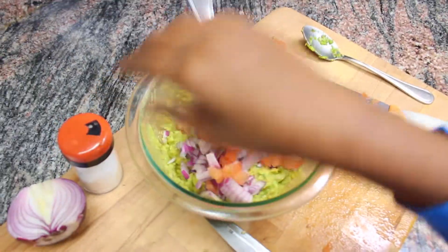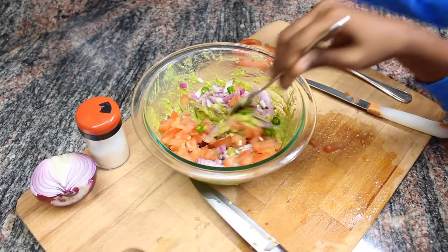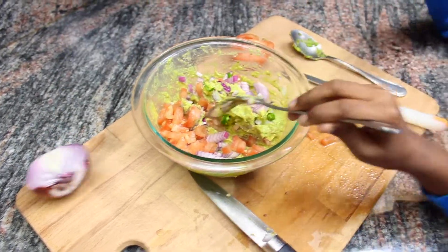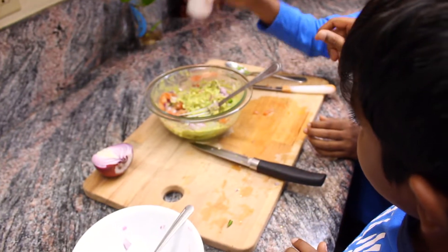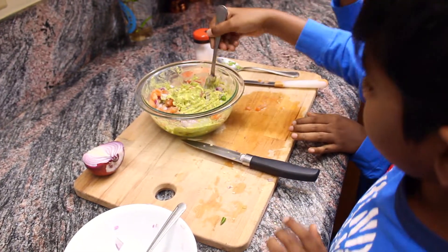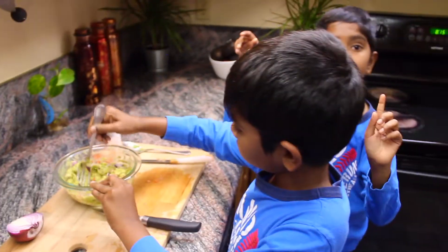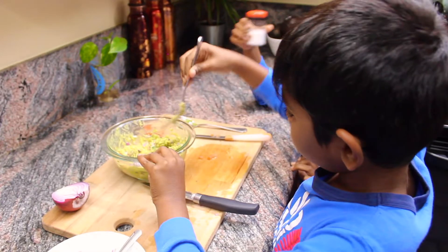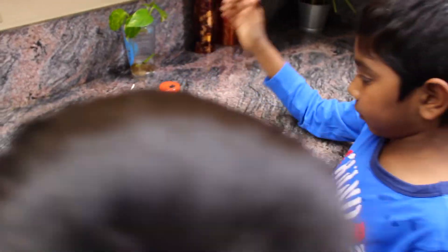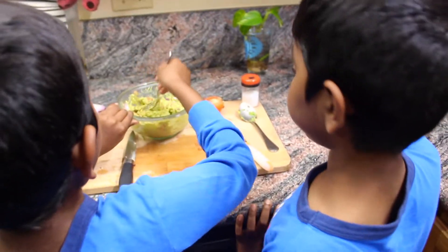Now let's mix it all together. Oh yeah, I forgot the salt! Salt. And now mix it in. The salt is the main ingredient — very important — so do not skip it.